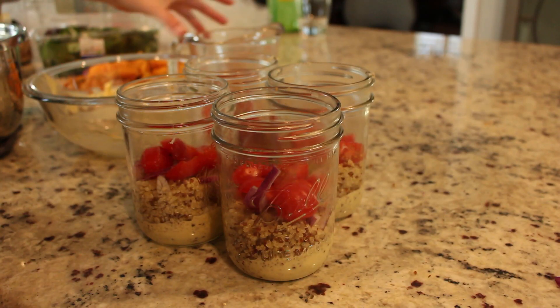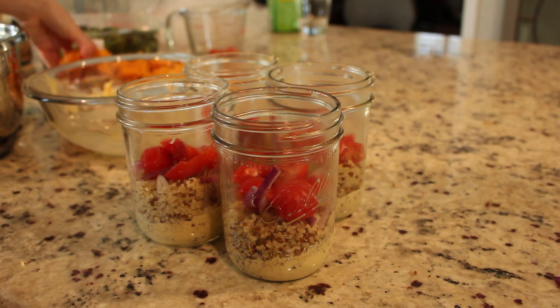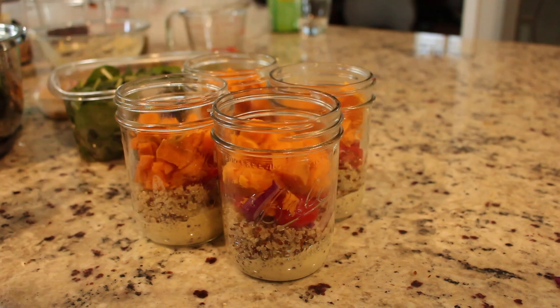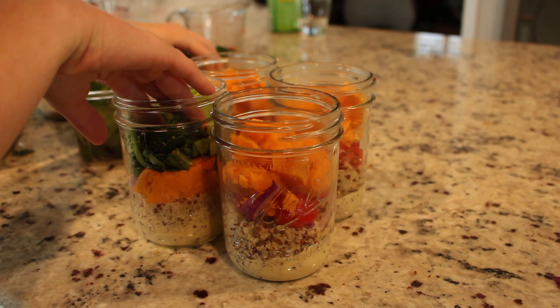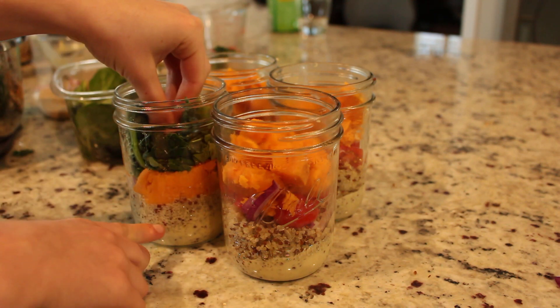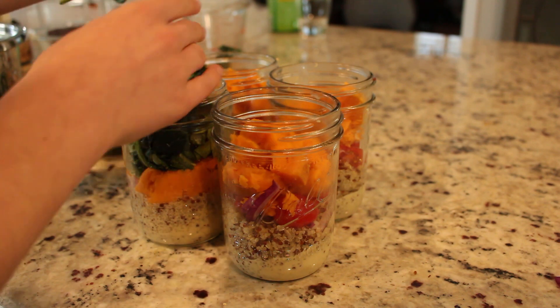Next is my personal favorite part — the sweet potatoes. Go ahead and add in about a quarter cup per mason jar. And now comes the lettuce. The key to these mason jars is to make them airtight so that they last you the whole week. So whenever it looks like there's no more room to put more lettuce, just keep pushing it in there.